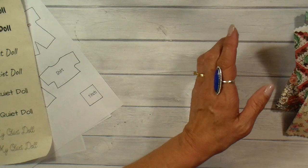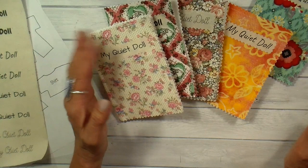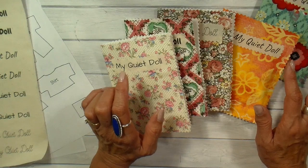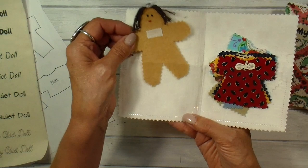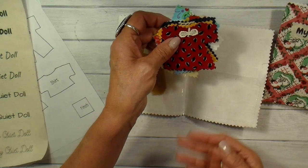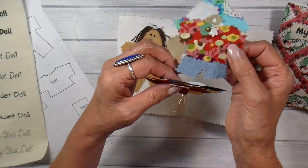For this week's project I'm going to show you how I make my quiet dolls. This is something I made 25–30 years ago for my own children when they were little. You open the case up and inside is a doll made from felt, and on this side are six little outfits — just a variety of little dresses. A wonderful way to use up scraps of fabric.